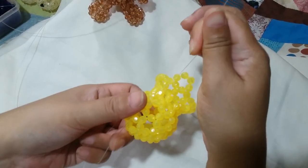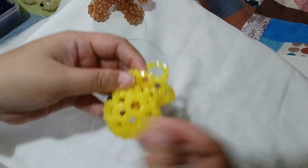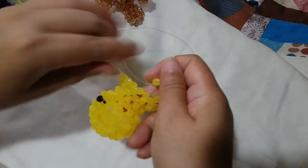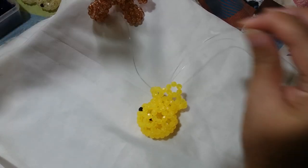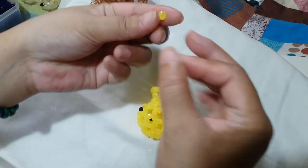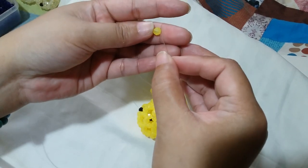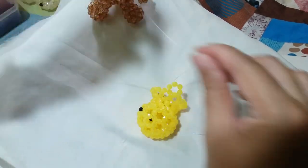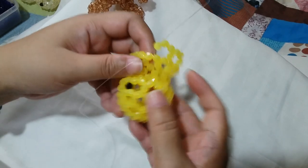This is the start of it. Insert your left string through these 2 adjacent yellow beads. We're going to put 2 yellow beads on the right string and then silico up with the yellow bead. That's what we're going to do around, and there should be 10 clusters of 6 around.